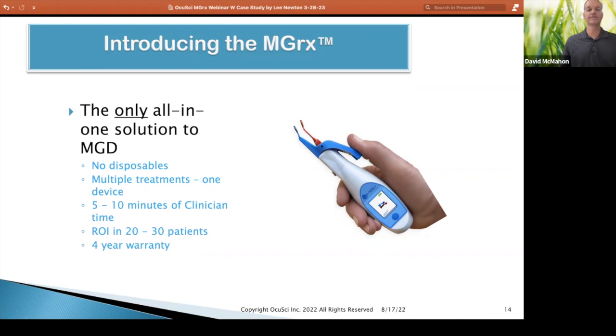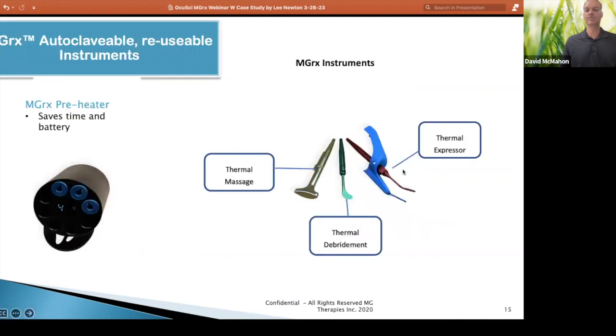Not a lot to go wrong on this device. To get familiar with the parts of the device — this is a preheater. The only purpose of that is to preheat these three different instruments that we're going to use. The handheld device is lithium-ion powered and has a heater in it. The preheater saves battery and saves your time — without it, it would take three to four minutes to heat up the instruments to the treatment temperatures of 110 to 113 degrees.